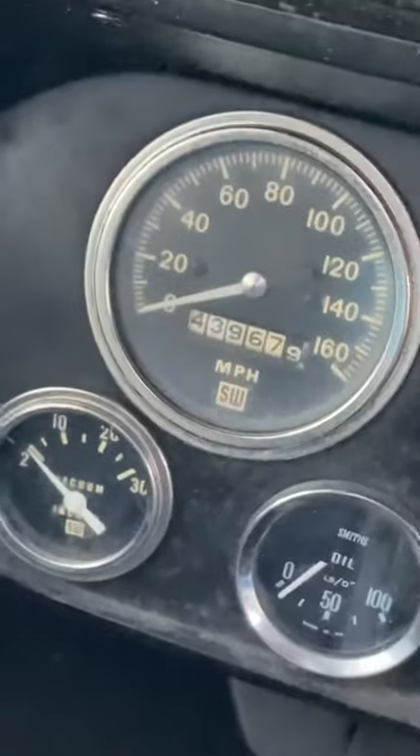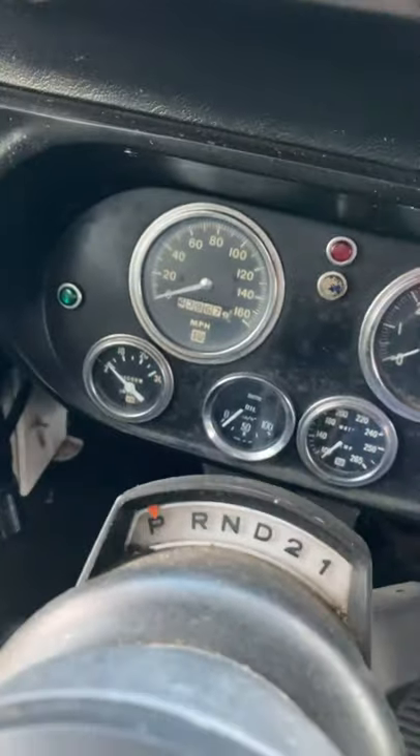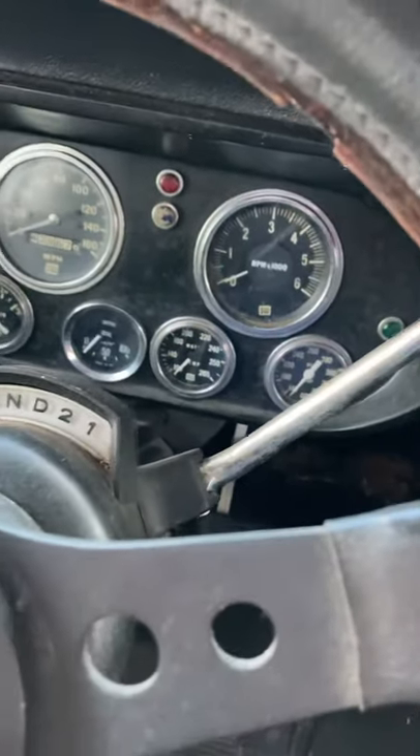Dash setup. Some gauges, more gauges, CB radio — that does not work.